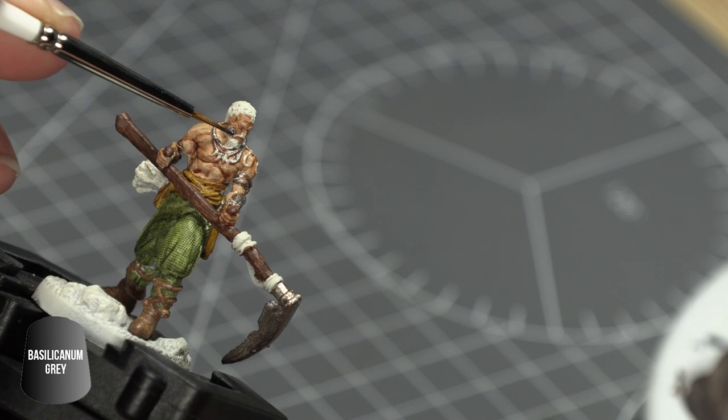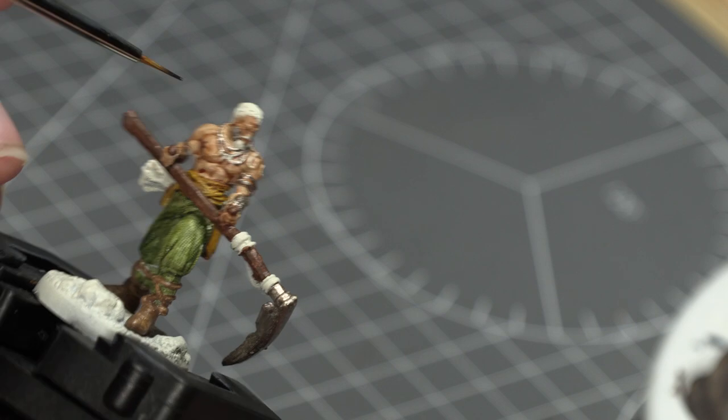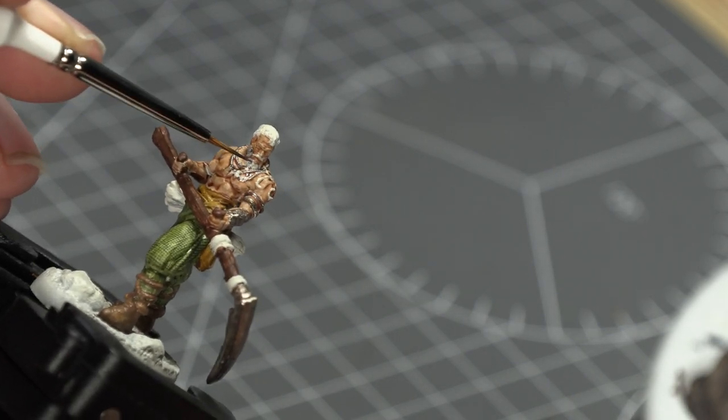Next I took some of Citadel's Basilicum Grey Contrast Paint and carefully painted Arev's beard and hair. You're going to want to be careful not to load too much onto your brush as it may run into the skin tones.